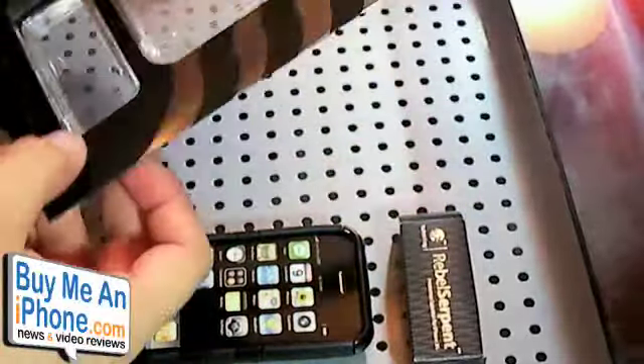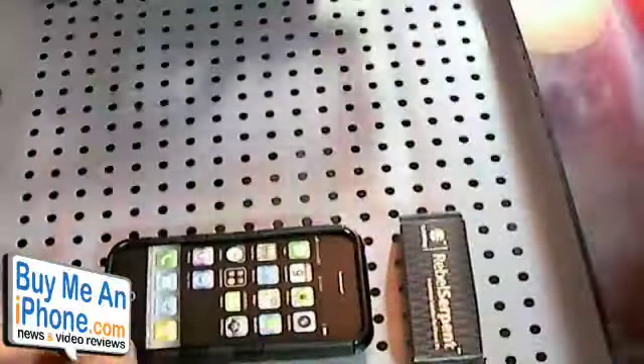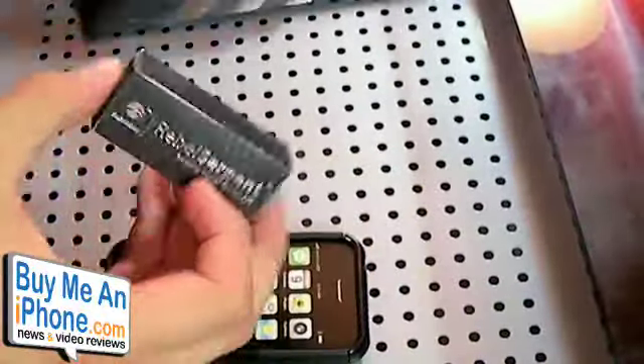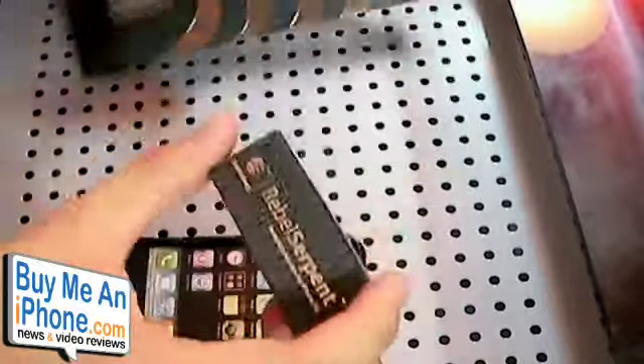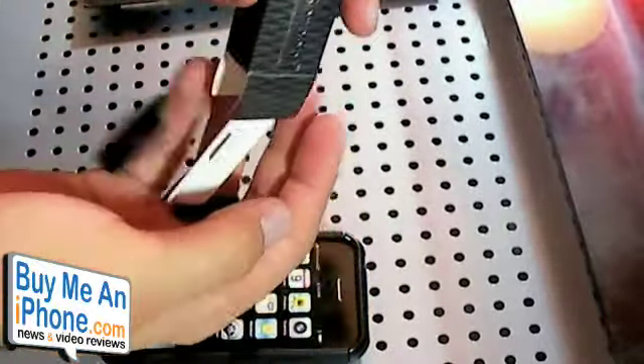So here we have the packaging for the SwitchEasy Rebel Serpent limited edition case. I'm not going to bust this open because you guys probably already know how that works — you've seen enough reviews. This piece comes in here, a little box down here, and it comes with a couple of little accessories and additions.